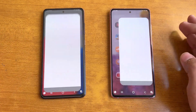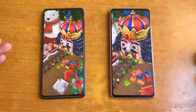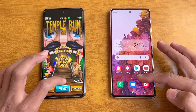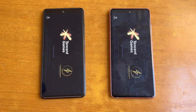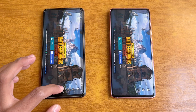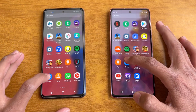Subway Surfer loads faster on the S20 FE — Exynos 990 versus Snapdragon 778G, about one second difference, not a huge gap. Tempur and Two also loads faster on the S20 FE, with the A52s 5G right behind. Both phones have dual speakers. Opening PUBG Mobile, the S20 FE is faster by about one to two seconds. Both phones show smooth graphics with extreme frame rate.